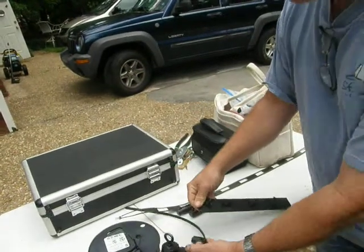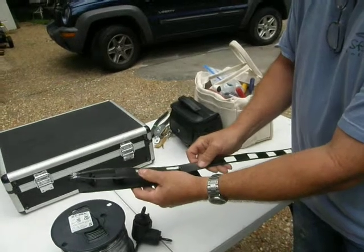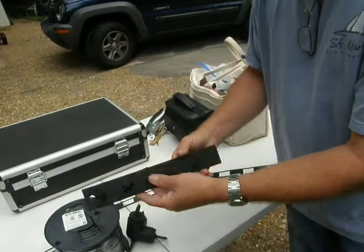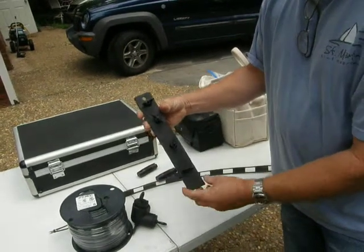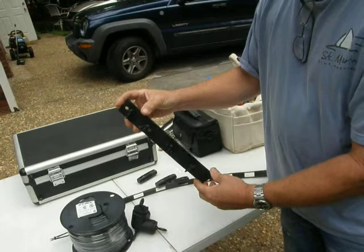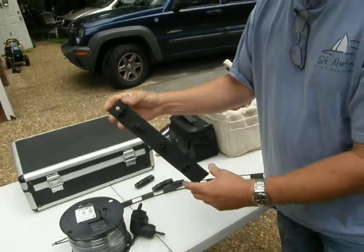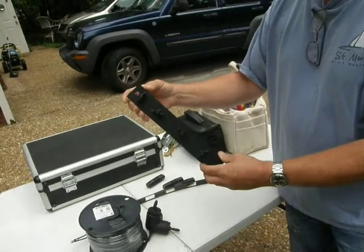We're going to feed the ladder line, which we're going to use to feed the antenna, right up through this. What he's constructed here is a ladder lock using a product that comes on a 20 foot roll from the hardware store. It's actually edging to go around concrete or flower beds or something like that.